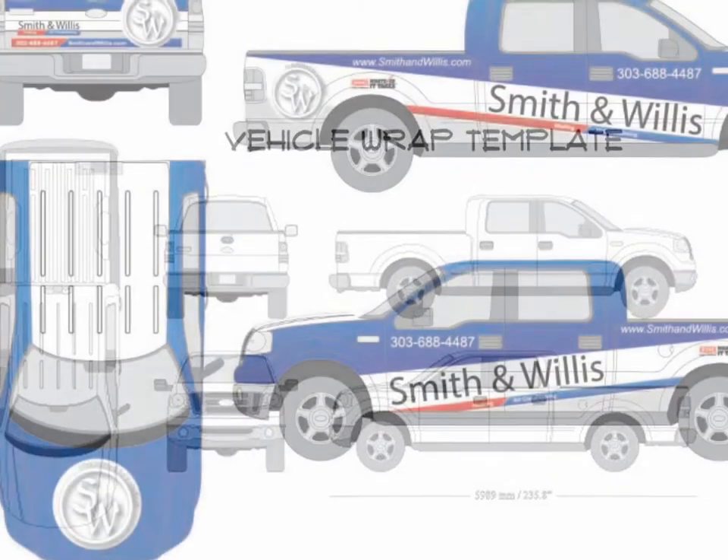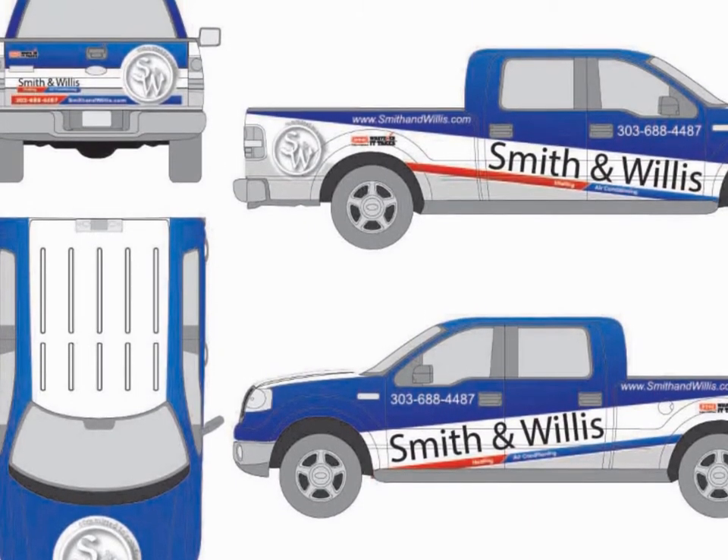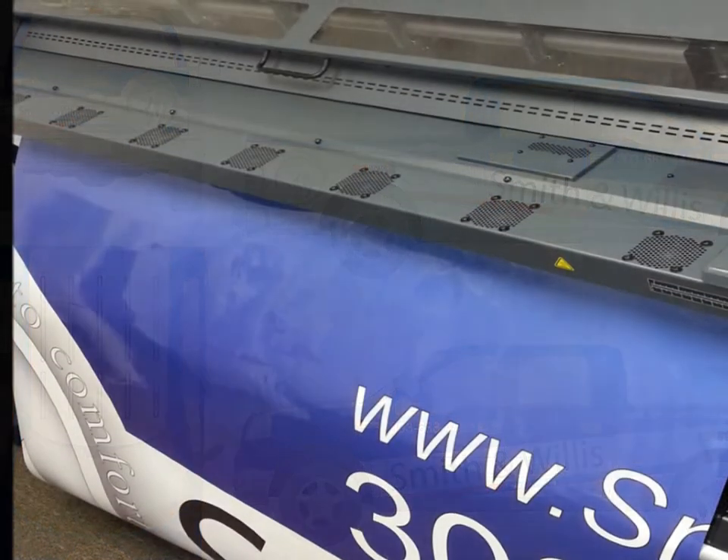The design process can now begin. In this case, a new logo and key elements were used to design a full wrap for this truck.